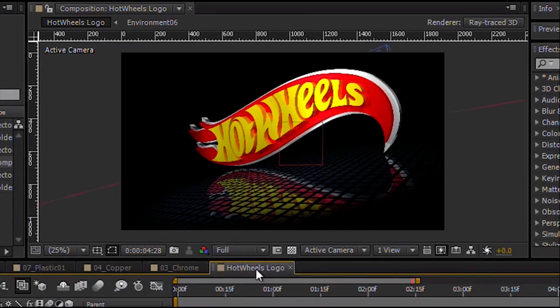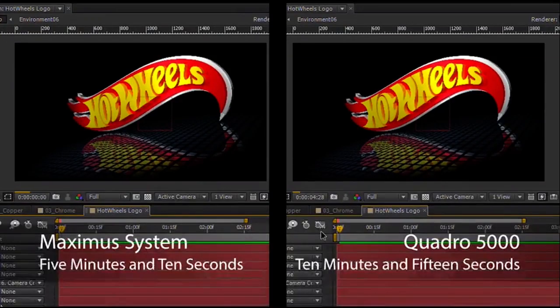Now that our tests are done, I just want to point out that we were at full resolution when running these tests. Typically you might be at auto resolution, which speeds things up a lot while working, but I wanted to show the full power of the Maximus system. The Quadro 5000 card by itself gave us a render time of 10 minutes and 15 seconds, while the Maximus system — Quadro 5000 plus Tesla C2075 — gave a result of 5 minutes and 10 seconds, cutting the render time directly in half. You can see the big value in having a balanced system. This is Dave from Dave's Tech Table — we'll see you next time.